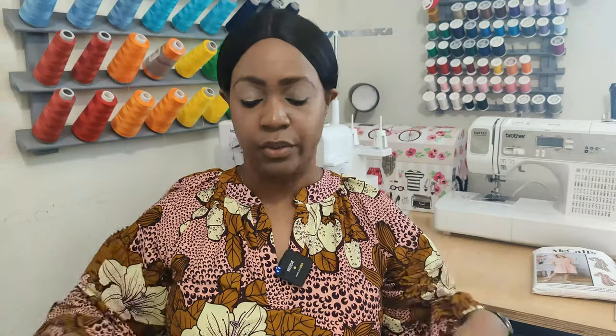Would I sew this pattern again? Yes. I have plans to sew this dress again using just the bodice and then creating tiers at the bottom — essentially a franken pattern. A franken pattern is when you use two or more different patterns to create one garment, so I would probably do that with this dress.